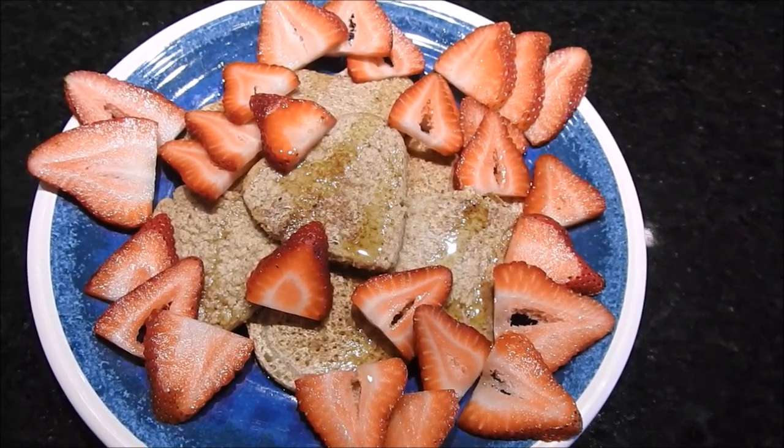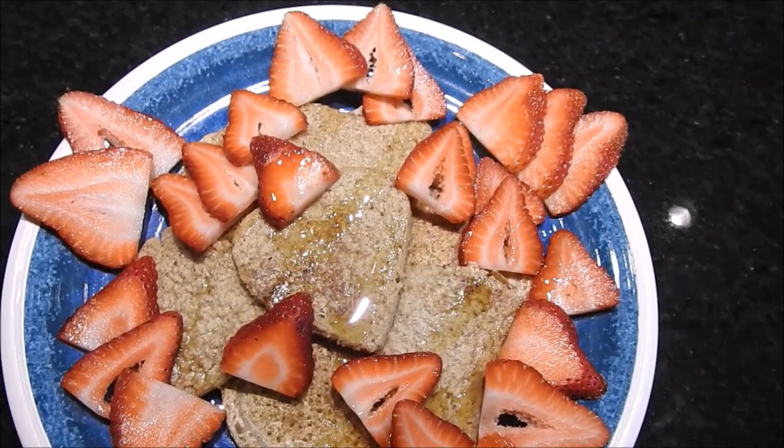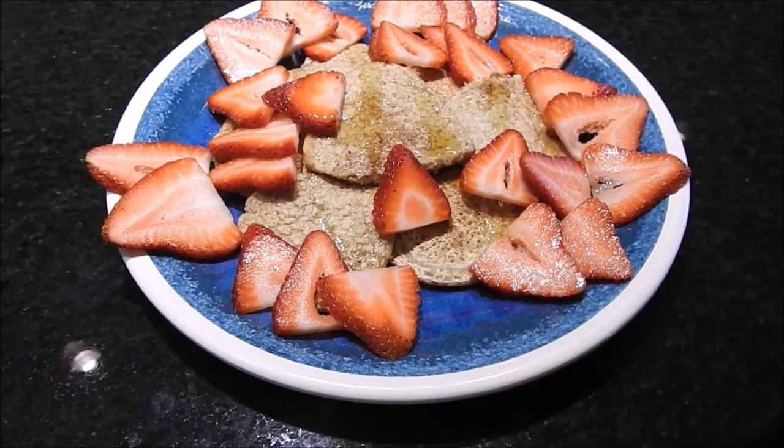Hey guys, today I'm going to show you how to make these awesome healthy pancakes. They are very allergen friendly — gluten and soy free, as well as free of SOS, that being sugar, oil, and salt.